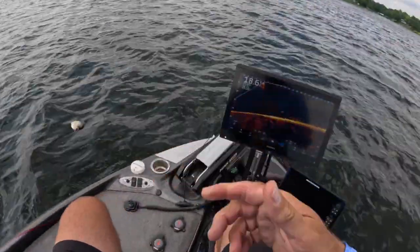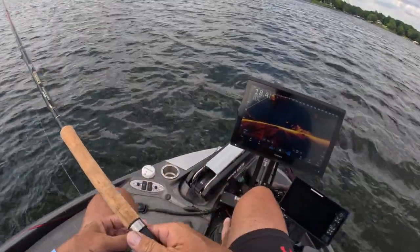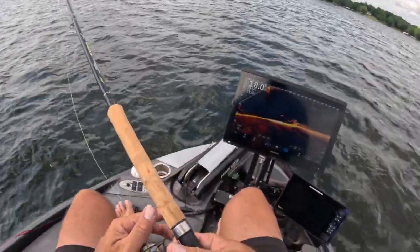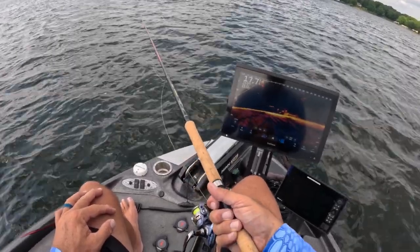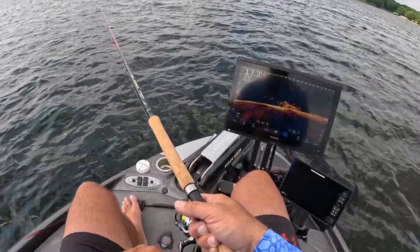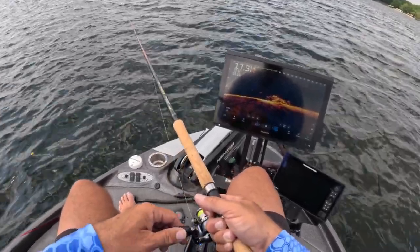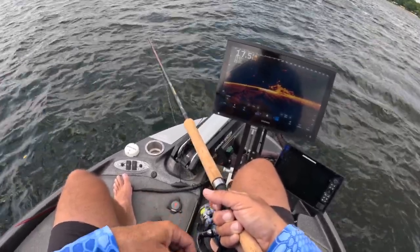I am getting it done and having fun. Summer guide trips are going awesome right now. I still have availability in July and August, so if you'd like to book a guide trip we will put fish in the boat. Brush pile fishing has been awesome.